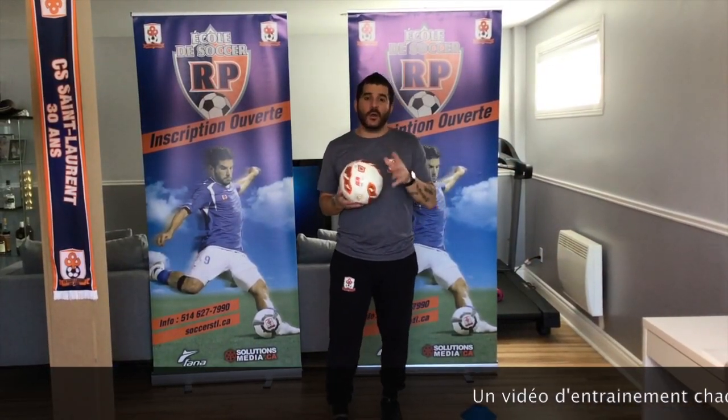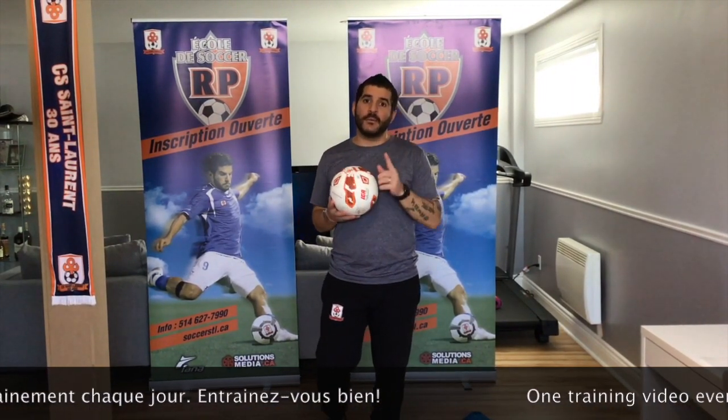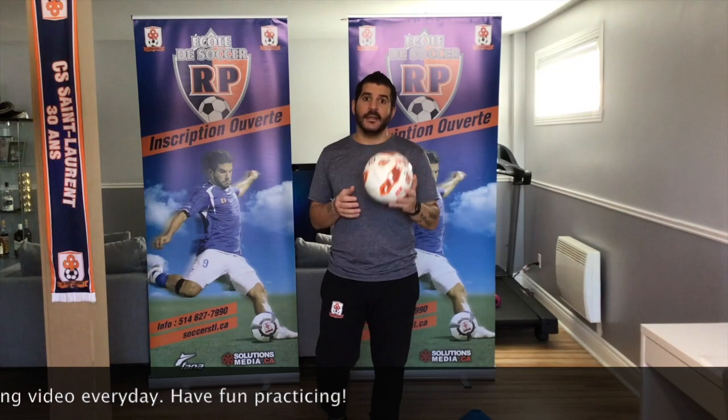That is all for today — c'est tout pour aujourd'hui. Encore une fois, on va poster ces vidéos tous les jours; demain va être la quatrième séance. Remember to click like and subscribe on our YouTube channel every single day for our videos. Stay safe, stay home, stay active. Go Celeron Go!